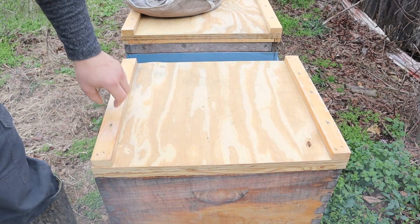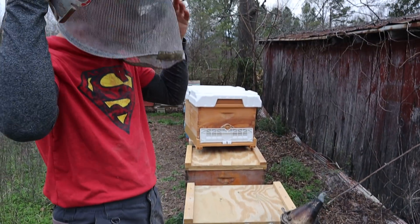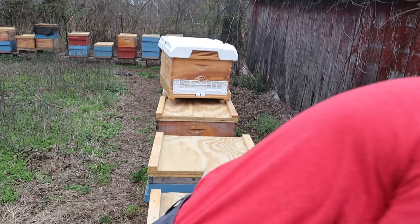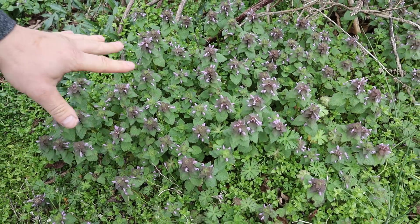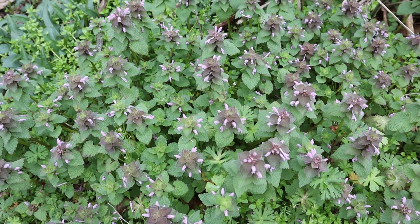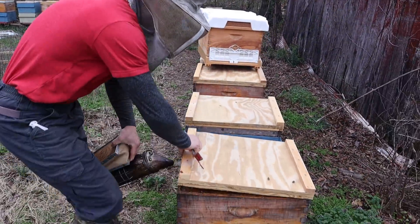A little bit of smoke down there — these are loving it today. It's cool, a little bit of sprinkling just stopped, keeps coming on and off. But they've been bringing a lot of pollen. Look at this beautiful patch — a lot of people call this henbit, but this is actually dead nettle. Henbit has a similar shade of flower but it's a little bit different. The bees get beautiful red pollen off of that.